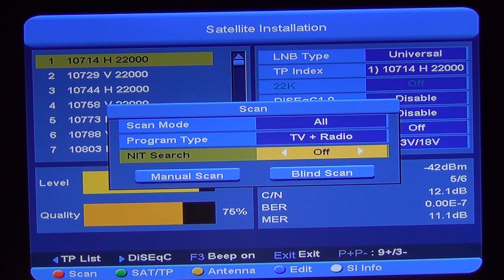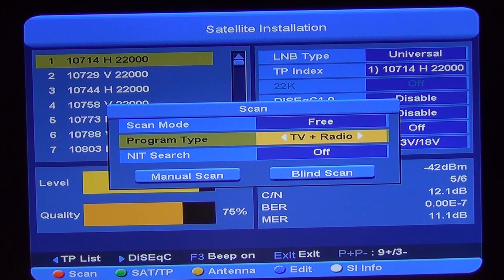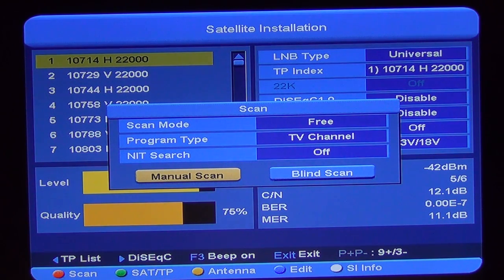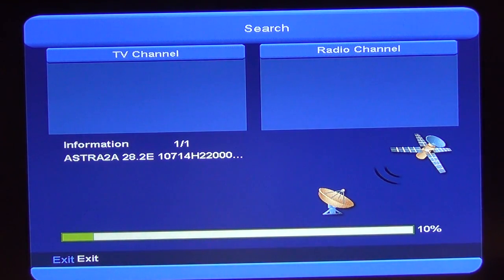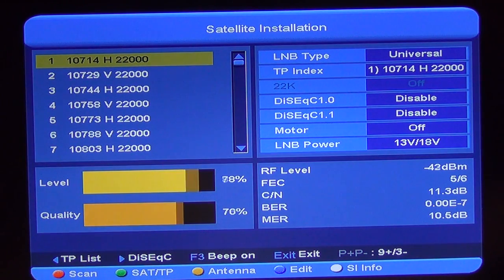It'll ask what type of scan I'd like to do. I don't have a card reader, so I'm only interested in free channels and TV channels. We'll leave the NIT search on. I'll go for a manual scan. I think it's probably Channel 4 and a few things like that, and these have been added directly on.